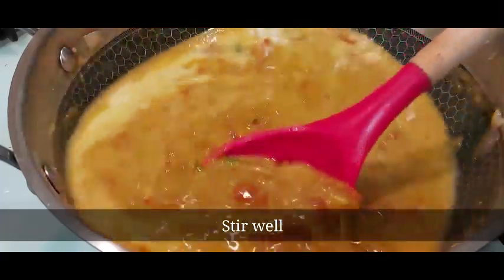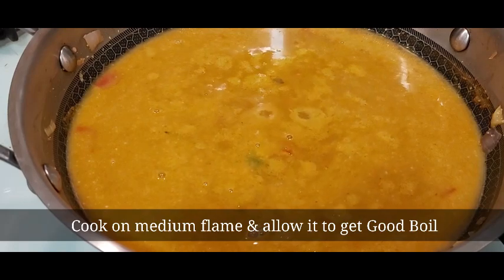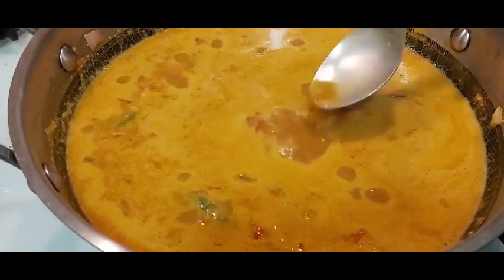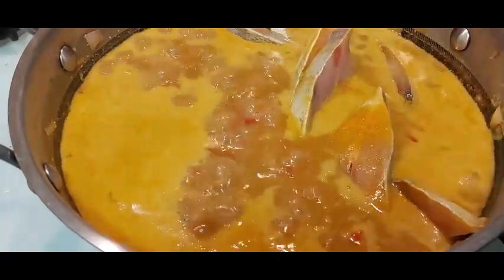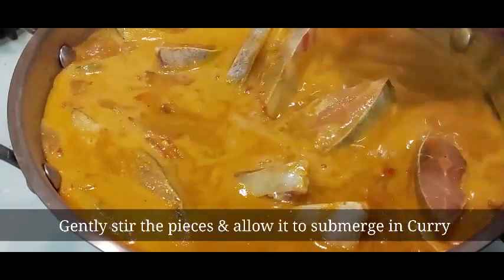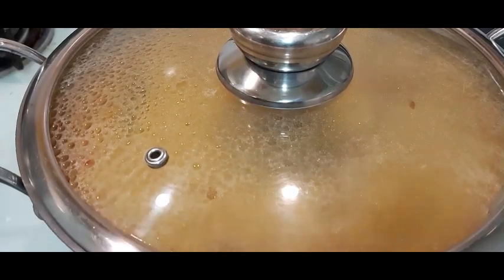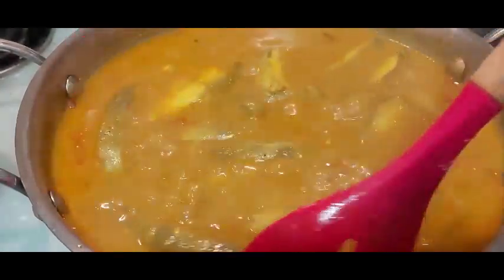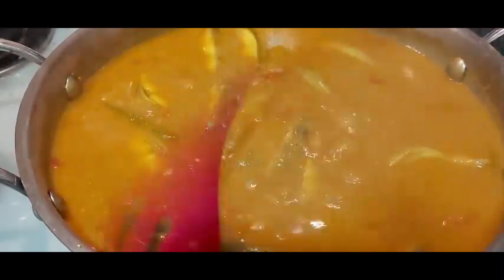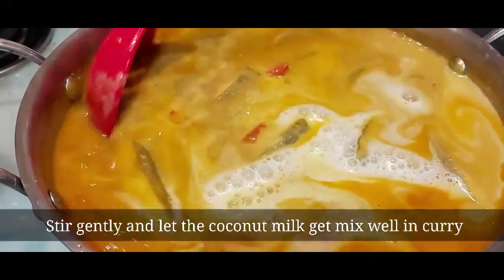Now it's time to add the thin coconut milk and cook on medium flame. At this point, reduce the flame and slowly add the pomfret pieces. Gently stir and allow the fish to submerge into the curry. Cover and cook the fish on medium flame for 10 minutes. Open the lid and give a stir. Then reduce the flame and add the thick coconut milk. Gently stir so the coconut milk gets well mixed into the curry.